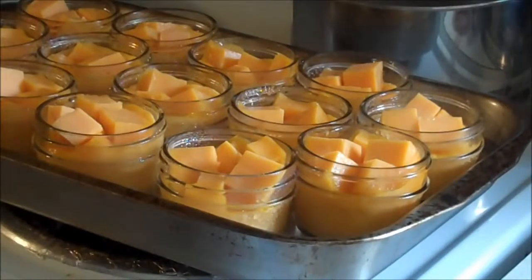Put the lids on, and then we're going to pressure can. You're going to follow the same process for any cheese that you do, whether it's Swiss, mozzarella, or cheddar.